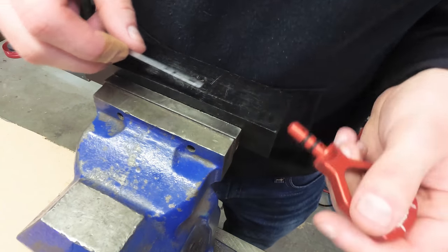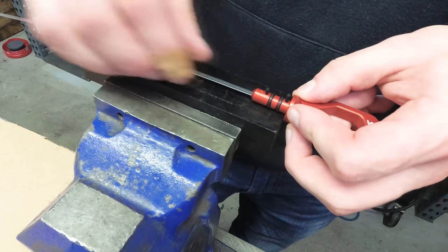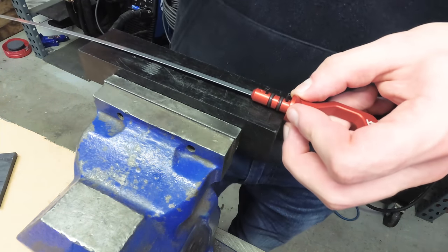If you have the roll pin style, insert the metal dipstick all the way into the handle and drive in each roll pin, making sure it passes through the dipstick.